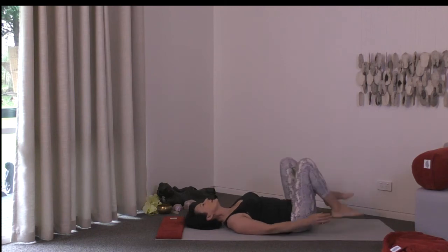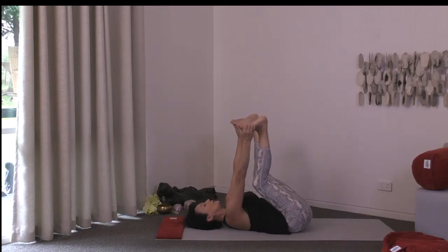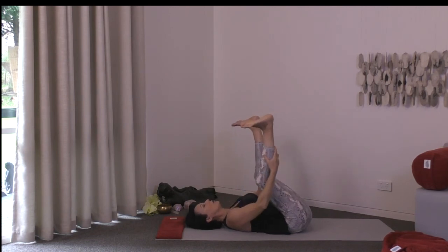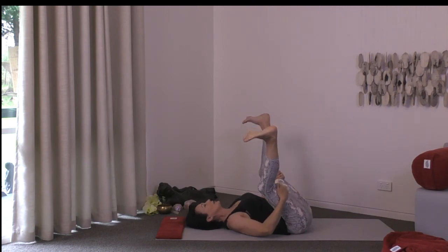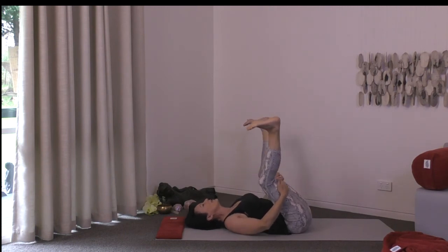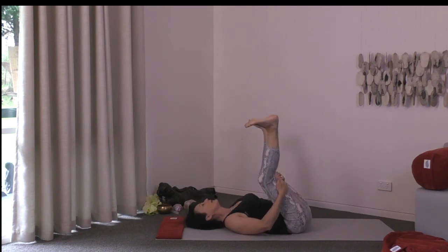Lift the legs into the air and take happy baby. You might hold your feet, ankles, behind your calves, or your thighs. Wherever you're holding, get some separation between the feet and really flatten the back against the floor. Maybe you'd like a little movement, or maybe perfectly still. Check in with the neck too — give your head a little movement to ease into the neck.